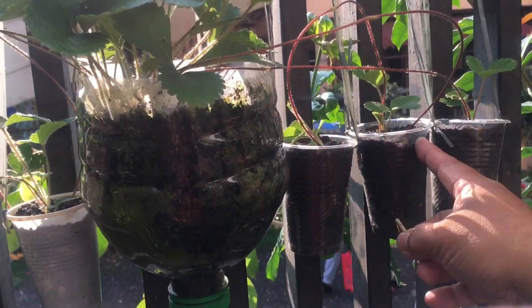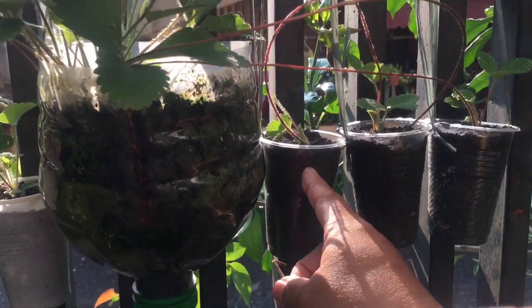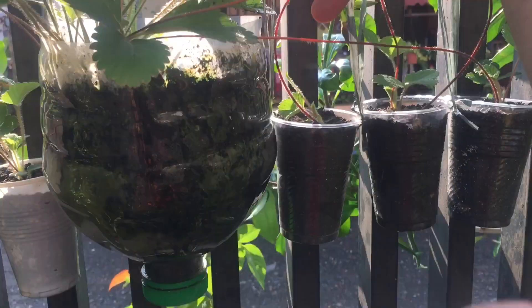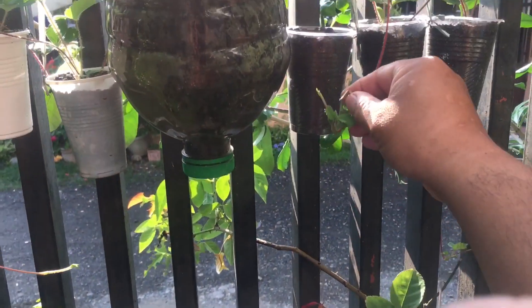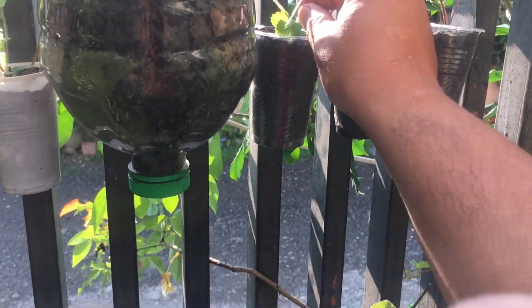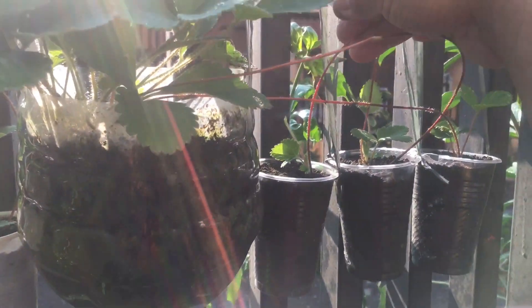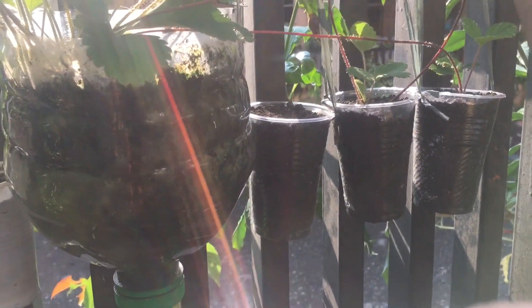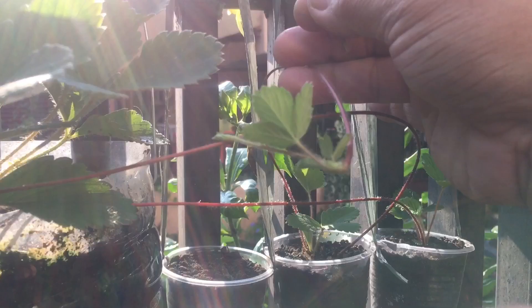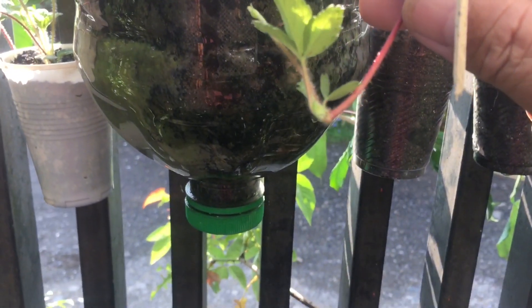There's another runner, and another runner — this one. Now this one will be the new one. This is the original way, not yet planted, so we're going to work on this. This one will be the new one, so make sure that there are already roots like this.